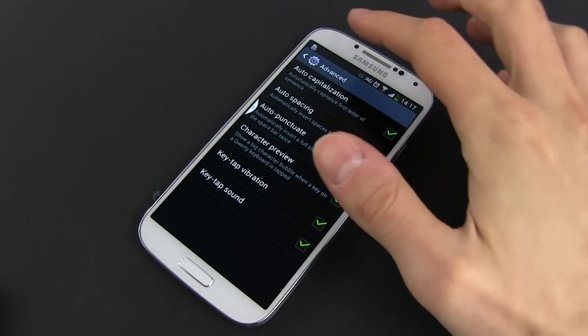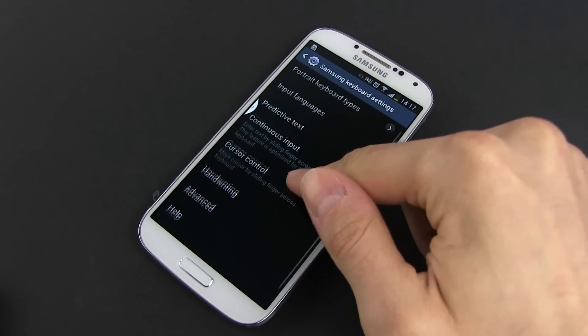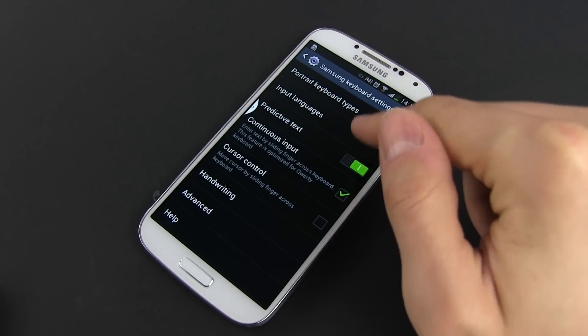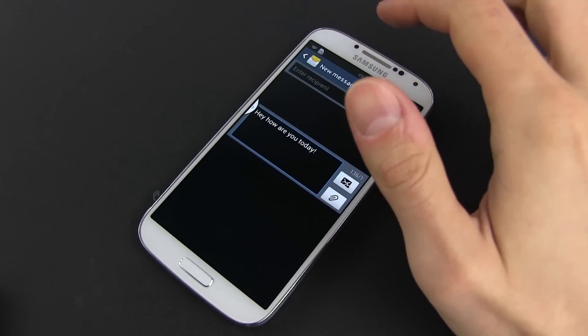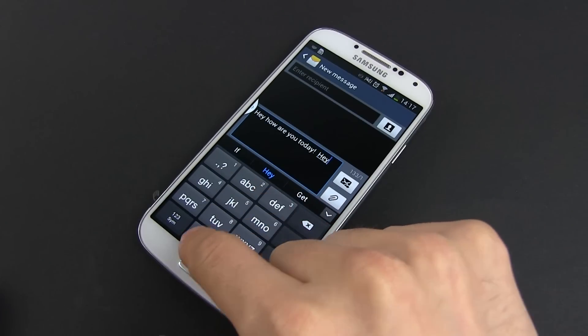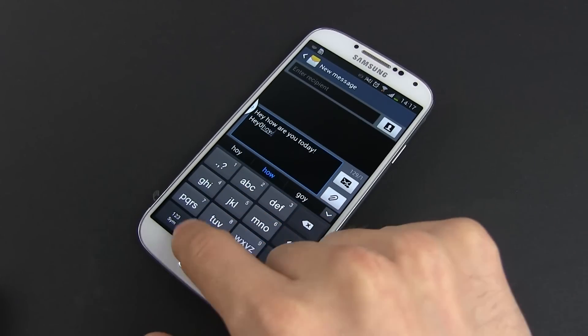You can disable suggestions from the settings if you want to, and you can use a classic looking keyboard as well, that might be appreciated by those coming from an older phone. Frankly though, even if you're unfamiliar with the QWERTY layout, give it a couple of days — I guarantee that once you get used to it, you're never going back.